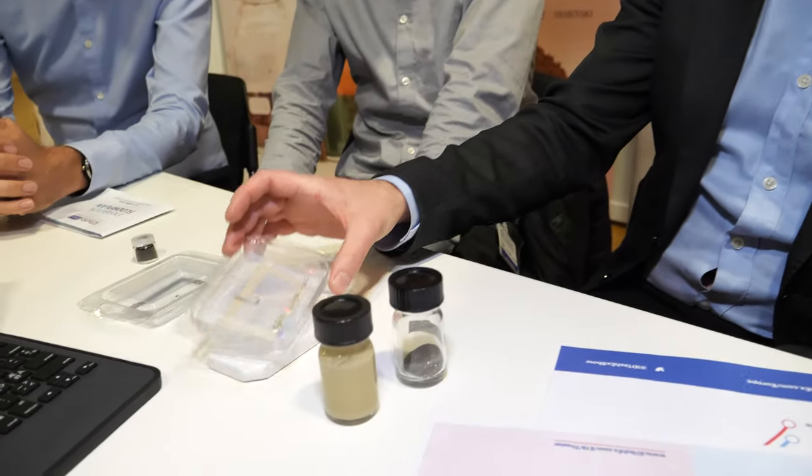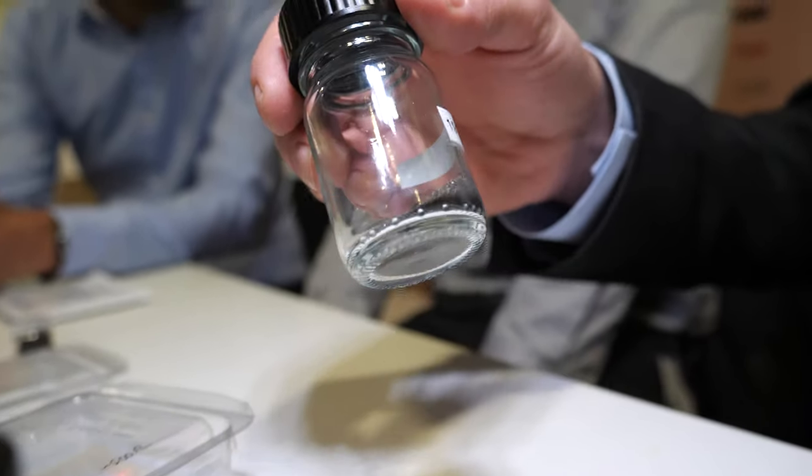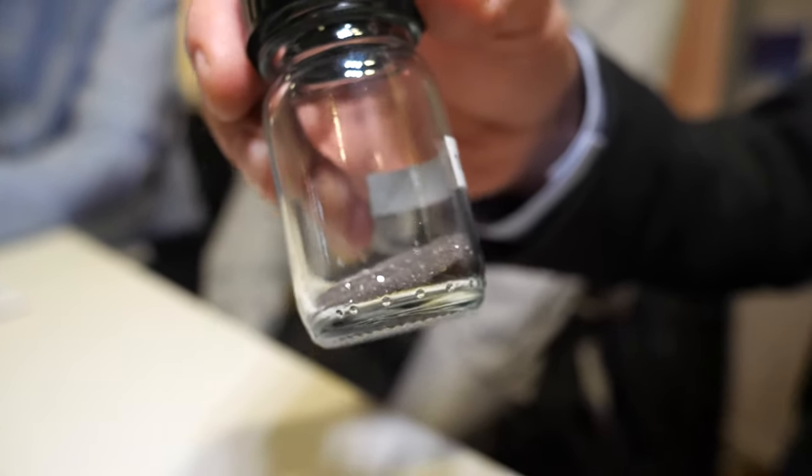We are the leaders in Denmark for this kind of work. Within the printed electronics world, we started about three to four years ago. A lot of people are working with printing, but we are very focused on the nanomaterials and how to produce those in very large amounts. That's actually the biggest challenge within printed electronics — getting nanomaterials into the printed electronics industry.